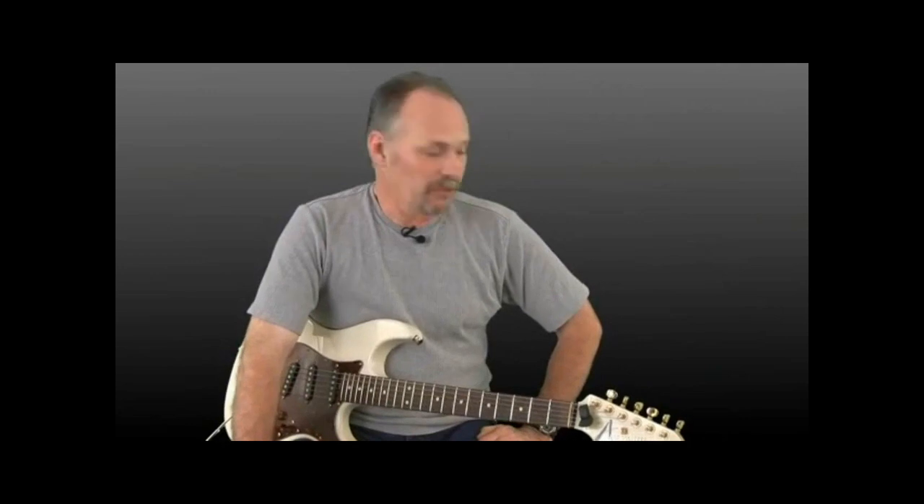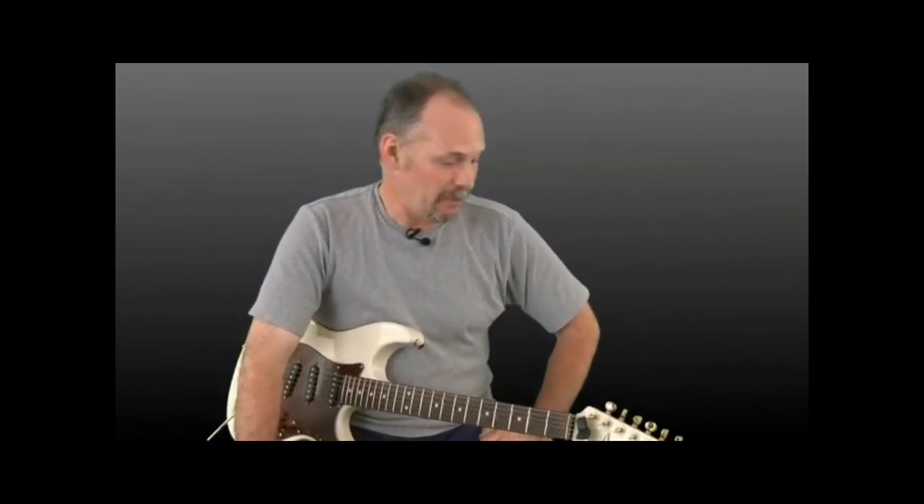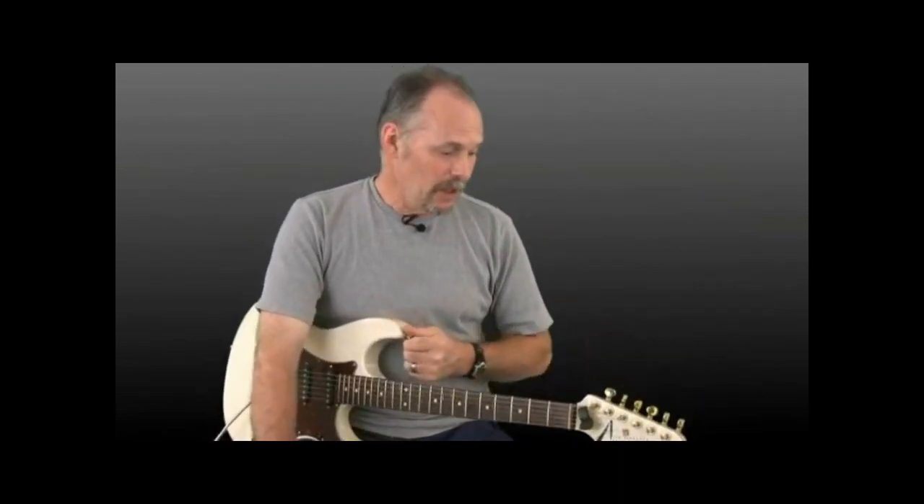Mark Brennan for JamPlay.com. Welcome back — we're going to expand on our pick control exercises. We're going to start introducing multiple note exercises. Hopefully you're pretty comfortable with the single string stuff. I would suggest you get real comfortable with that. If you have to slow the metronome down, go ahead and slow it down as much as needed, but make sure you keep it even. Make sure you're comfortable and confident with the single note exercises because the double note things are going to be a little more challenging.